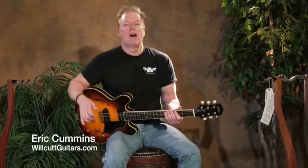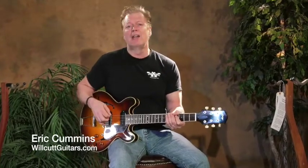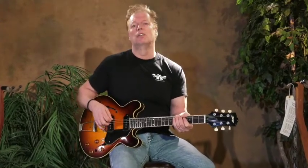Hello everybody, it's Eric at Wilcox Guitar Shop, and this is a Collings I-30, a brand new offering from Collings. I've been really excited ever since the model was introduced to get our hands on one, and this one is fresh off the truck, so we're going to take a listen.